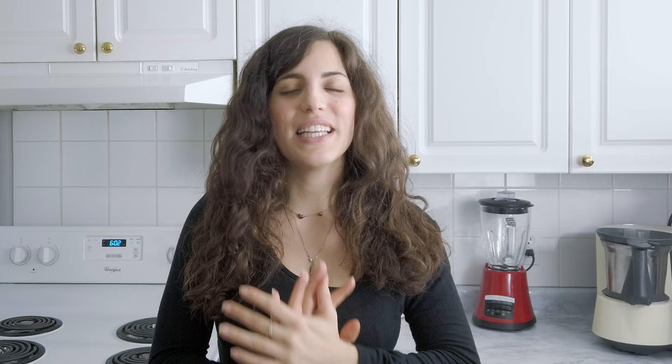Thank you guys so much for watching! I hope you enjoyed this video. If you did, please leave a thumbs up and don't forget to subscribe for new weekly recipes. Bye bye!